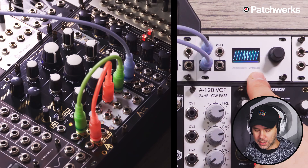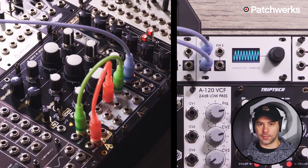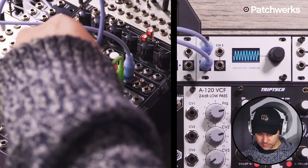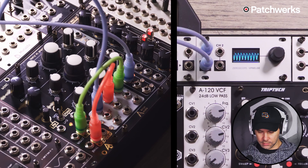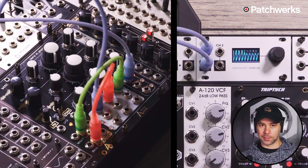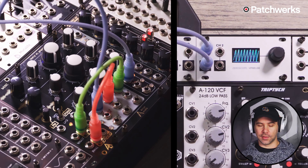You can see here in my oscilloscope that we are looking at the sawtooth. Now I can crossfade over and we've switched over to the triangle, as you can also see in the oscilloscope. I could take an LFO coming out of the mod output on my sequencer and modulate that. That's one useful and fairly obvious way of using the Triple X Fader.